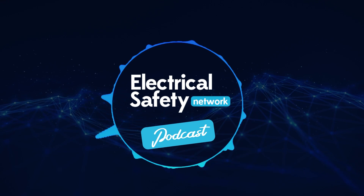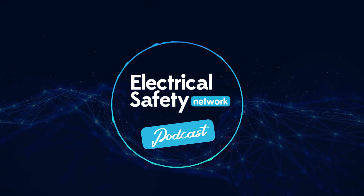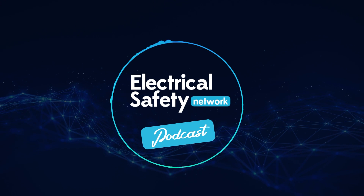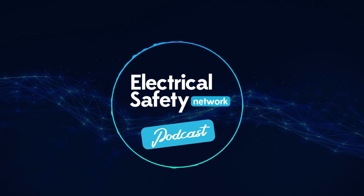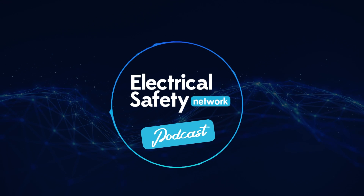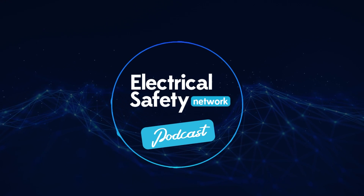Thank you to our guest Darren Staniforth for a fascinating glimpse of the future of the humble — or maybe not so humble — consumer unit, and of course to Gary Gundry. I hope you find this podcast informative and useful. Check out other podcasts in the Electrical Safety Network series. I'm Dave Austin — thanks for listening.